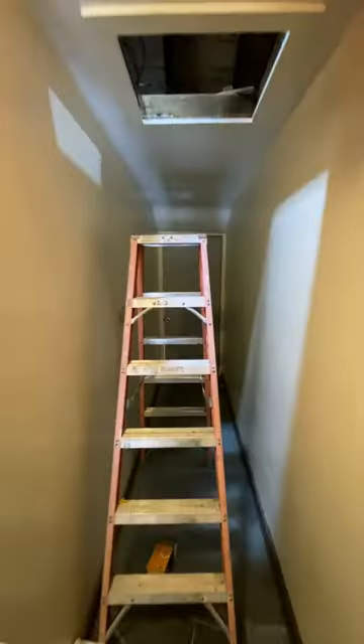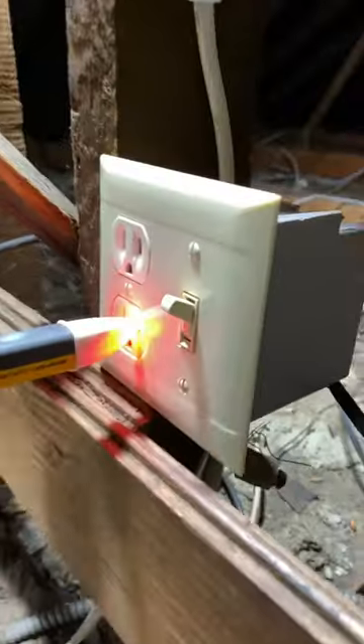That last battery replaced, and this is what the attic looks like now. Any time we're doing work up here, we don't need to drag flashlights up.